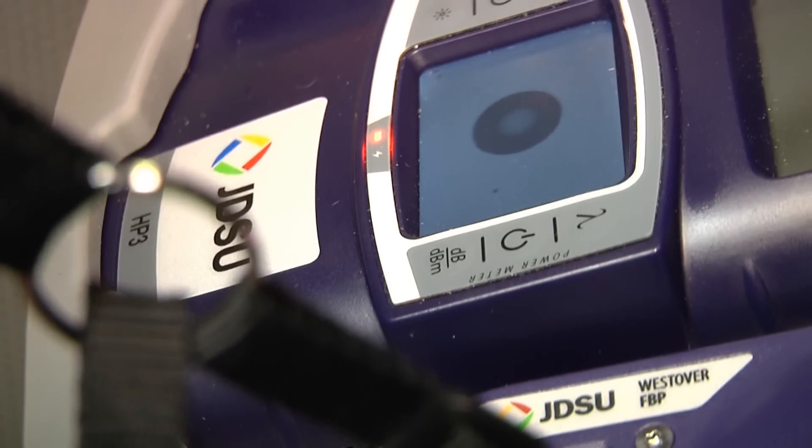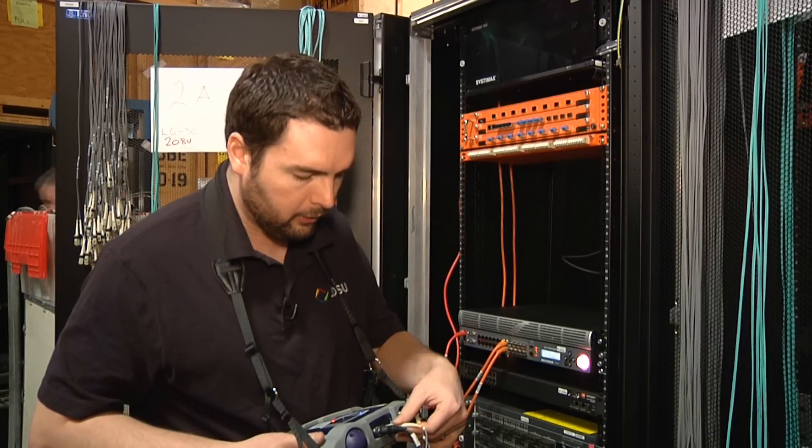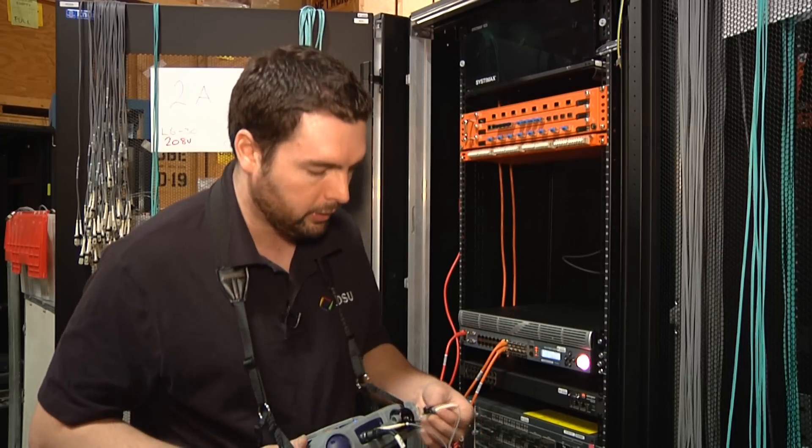Right next to my microscope I have an integrated cleaner — give that a click and reinspect. Now I've validated that that end is clean. I can move it over to my power meter port — whether I'm using my power meter or not, I can put it there because it's a nice safe place to park that connector when you're not using it.